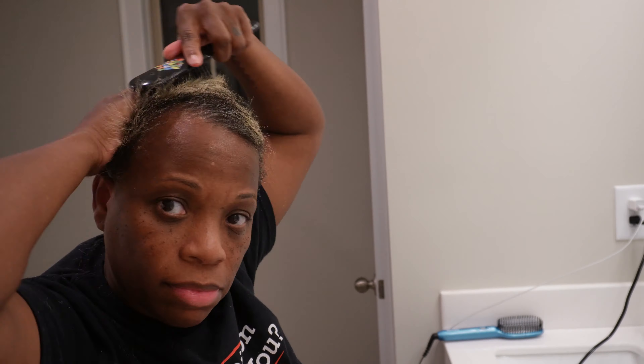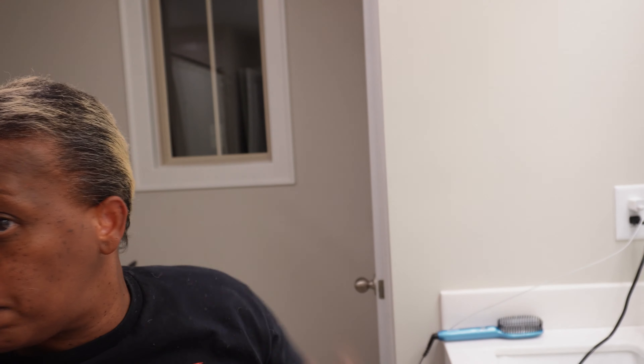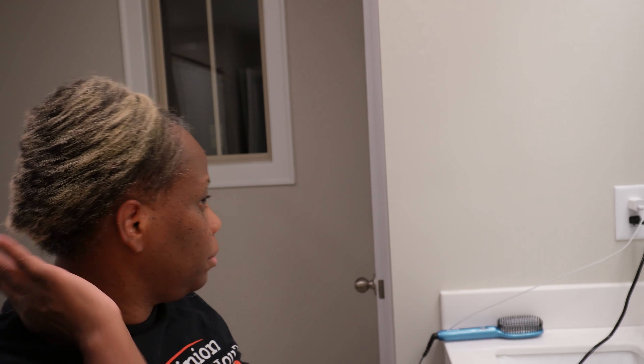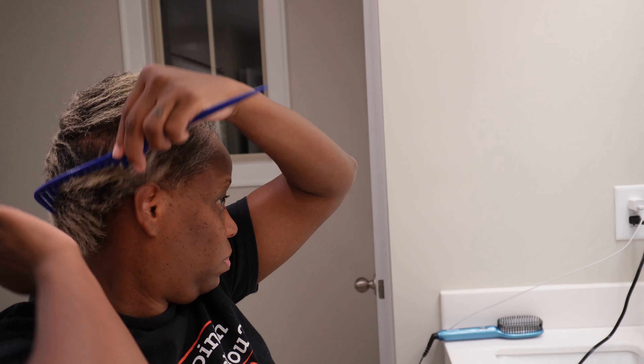Now I'm just going to wrap it. I'm going to go have it trimmed in the morning somewhere and then I'll come back and dye it black. This is what the hair is looking like and the progress of it since I cut it in December.